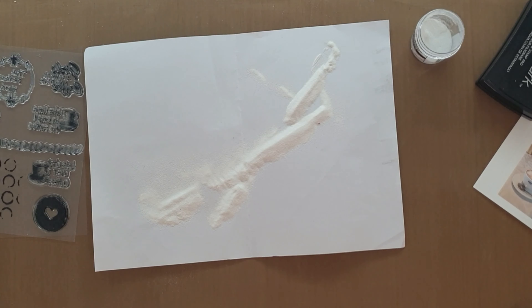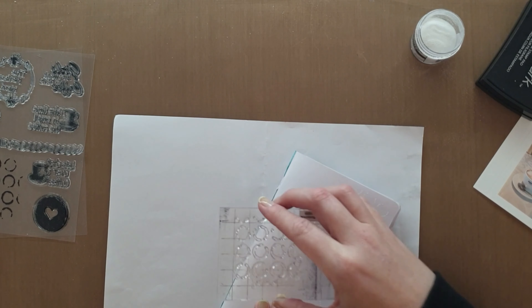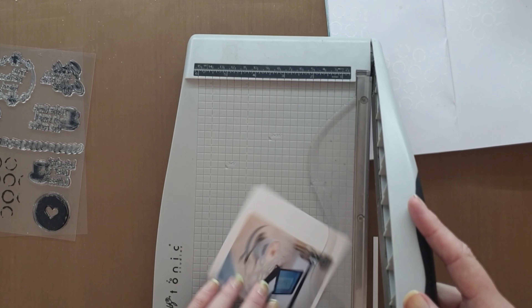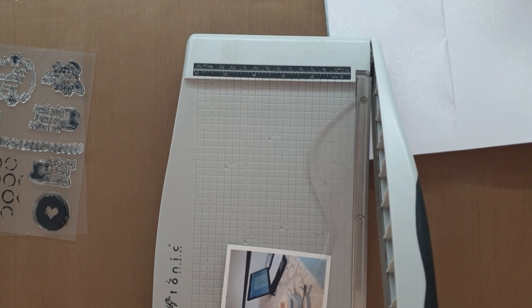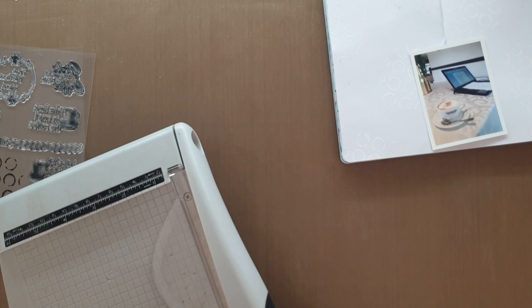You do want to use a heat tool when embossing just because you need something that melts the powder onto the page into a plastic. Whereas if you use a hair dryer it'll just blow the air and the powder away. The coffee photo for today is from a place called Cafe at the Ranch.